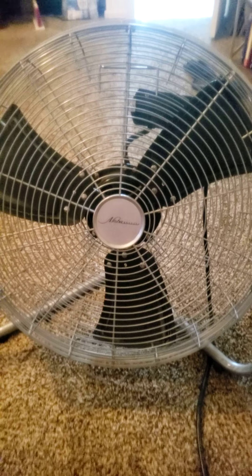My son and I had left Bible study one night — it was at somebody's house — and on our way home, we found this fan on the street in front of somebody's house. They had just tossed it out. We brought it home and, I can't remember exactly what we had to do to it, but it basically worked.